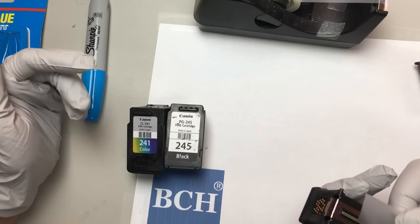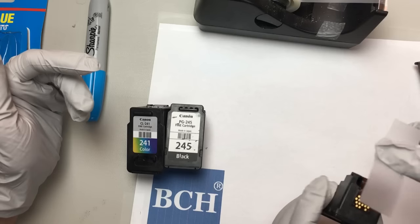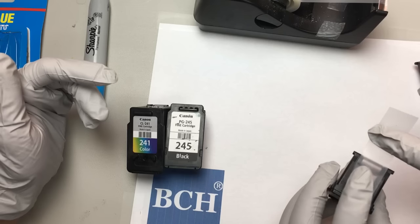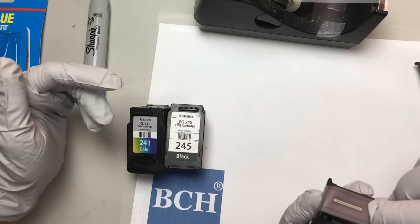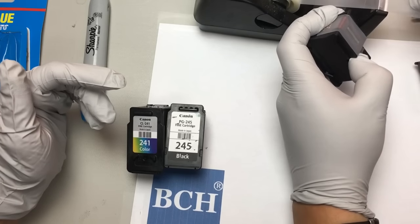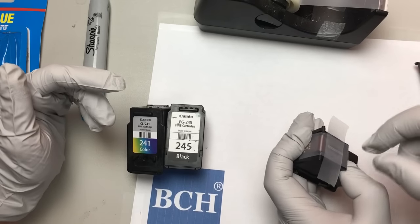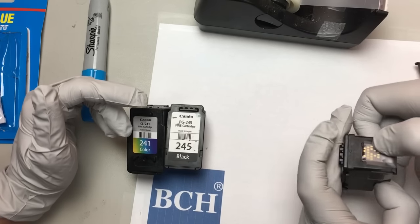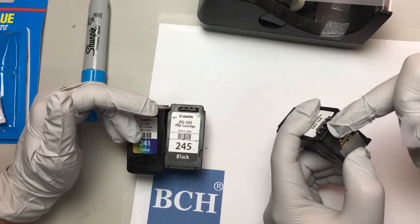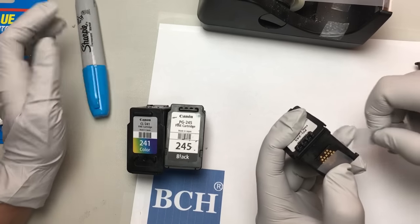What I do is get a piece of tape — I use the non-sticky part. I don't want the sticky part to stick to the printhead, so I flip it backwards. I need to protect the electronic ribbon. I'm going to start where the ribbon is, and hold it like this. This is the sticky part.